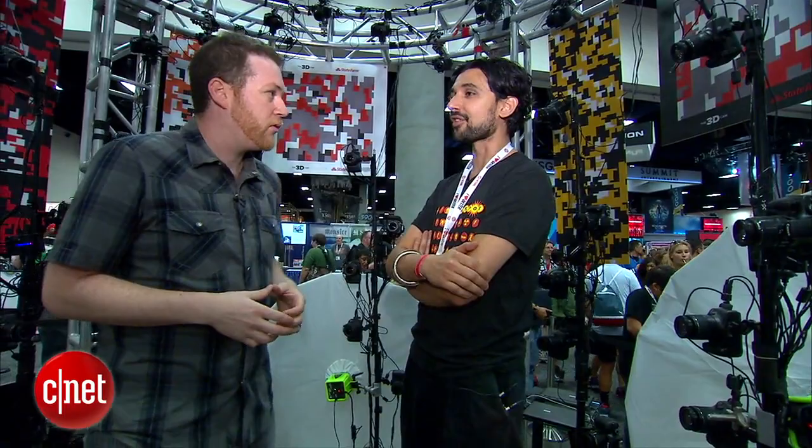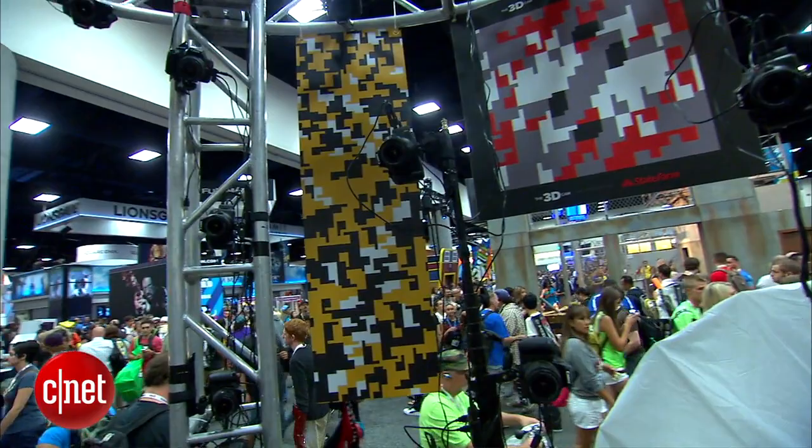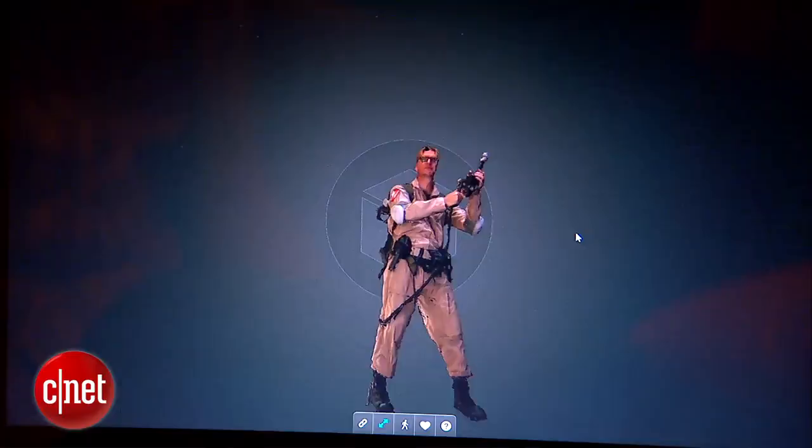So basically this is a process called photogrammetry. It is basically taking measurements off of two-dimensional images. What we have here is an array of cameras — we've got 89 cameras up here — and it's basically just trying to get a shot from every angle so we can reconstruct that into a three-dimensional model.